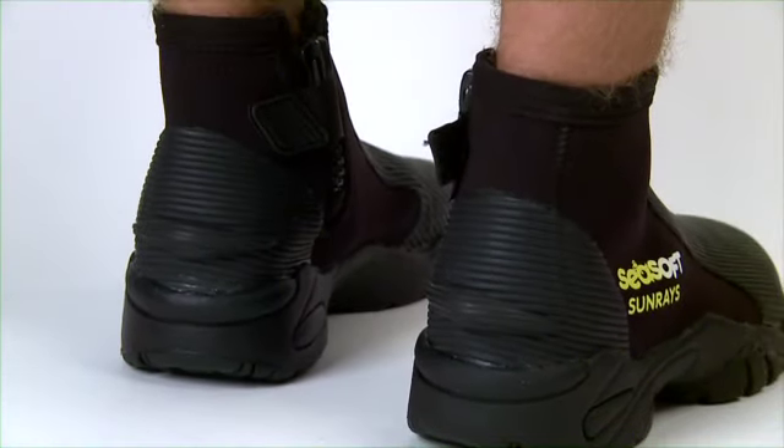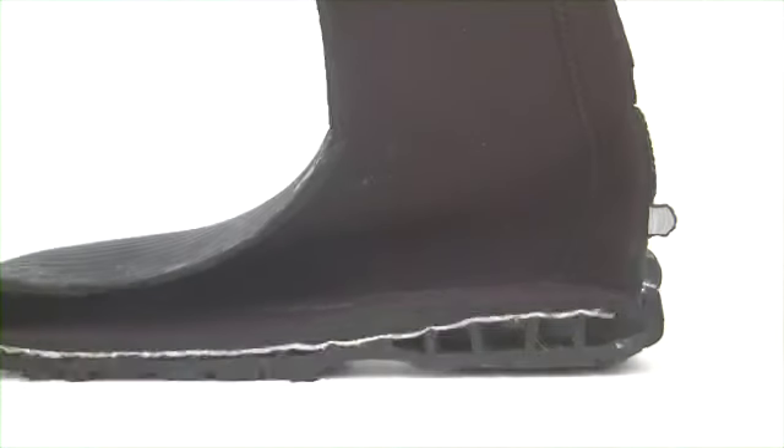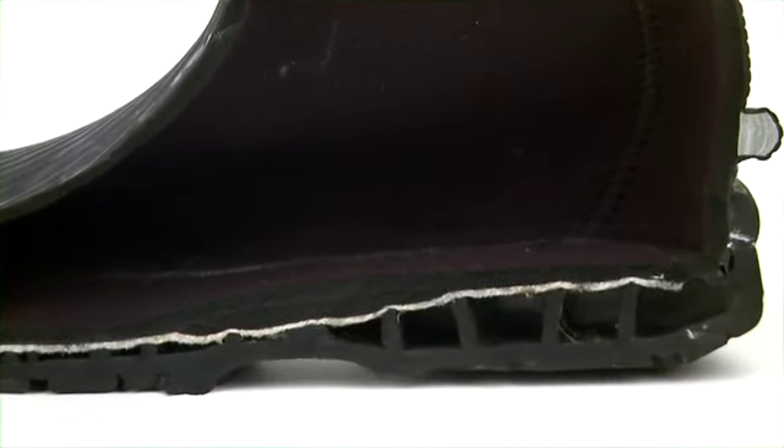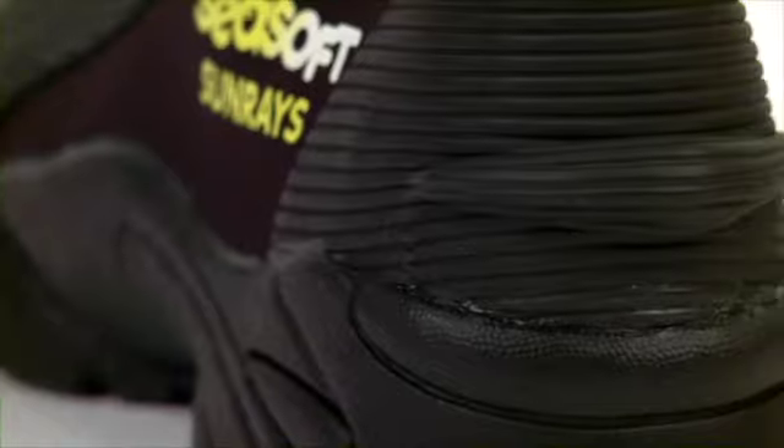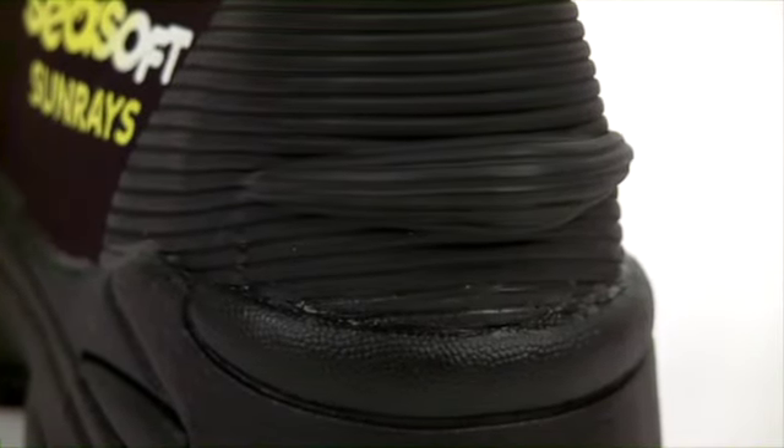Divers often carry 60 pounds or more of gear, so Seasoft booties are manufactured just like athletic shoes, with a well-designed elevated heel and arch support. These unique features provide comfort and stability no matter what conditions a diver encounters above or underwater.